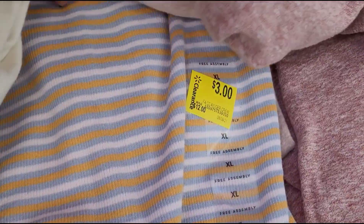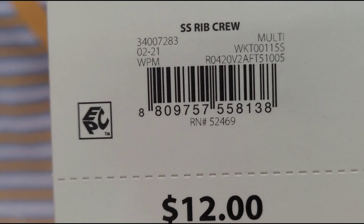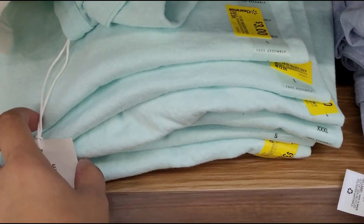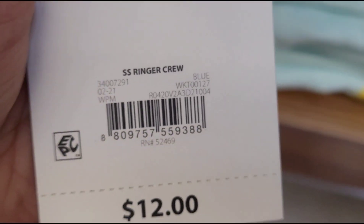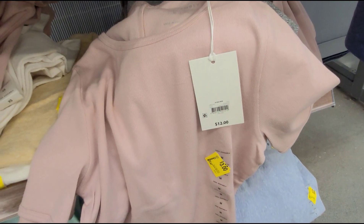Let me give you a barcode for this shirt here, and that is how it looks. I also saw that they have more shirts over here for three dollars — let me give you a barcode for this pink one here, also three dollars.